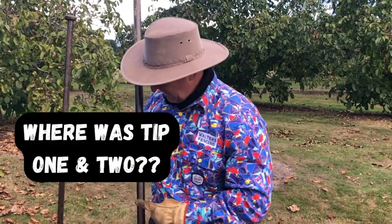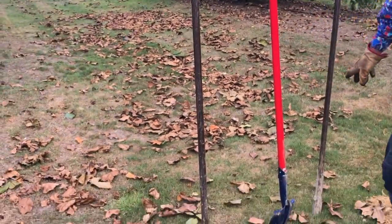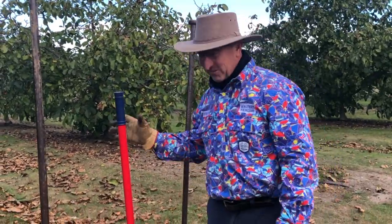Tip number three: stand your bar up. If that bar is laying down in summer, it's going to get stinking hot. In winter it will freeze to the ground. So keep them standing up.